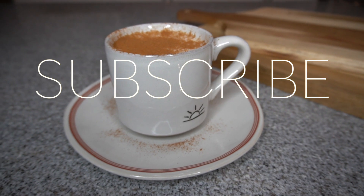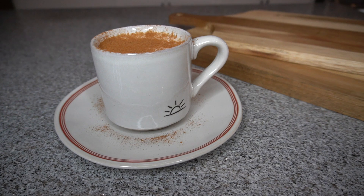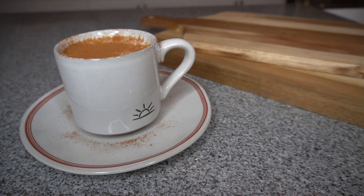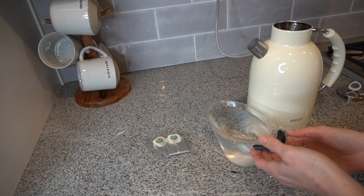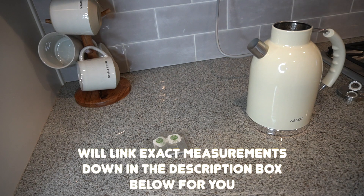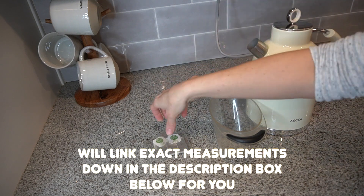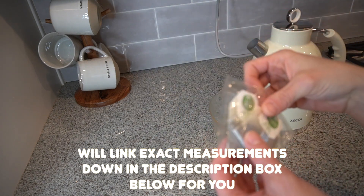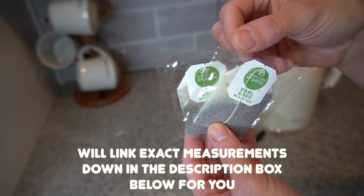For today's video I'm going to show you how to make this keto friendly Earl Grey Latte drink. I love making this around two to three in between my first meal and my last meal of the day, because that's typically when I get kind of a sugar craving. This really not only helps me with my sugar cravings but it also keeps me really full until dinner time. I love this drink.